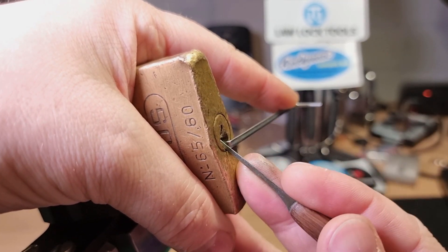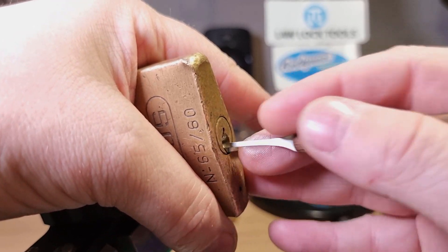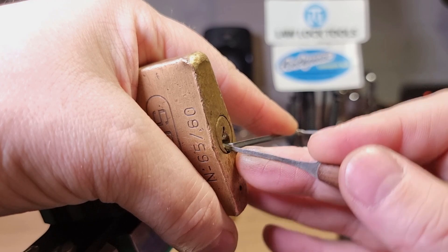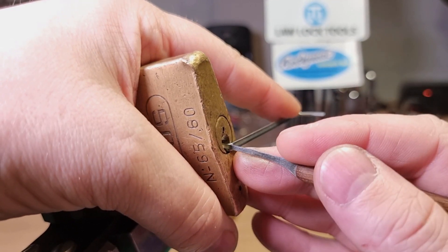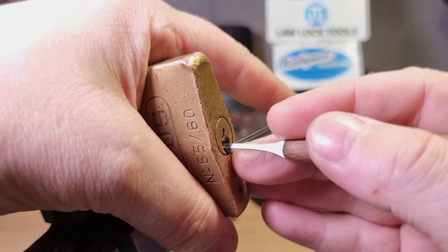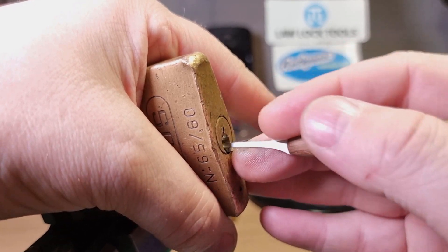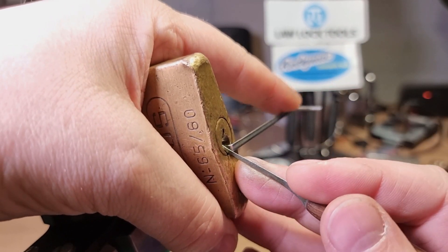Pin one has dropped again — I think pin one is going to be continually dropping on us. Pin two and three go click. Four, three, two, one, five, four. A bit of a crunch and grind from four there. Yeah, one's dropped — I've over-set four.